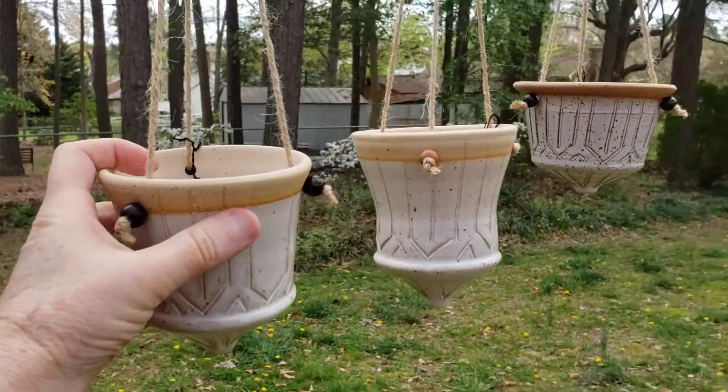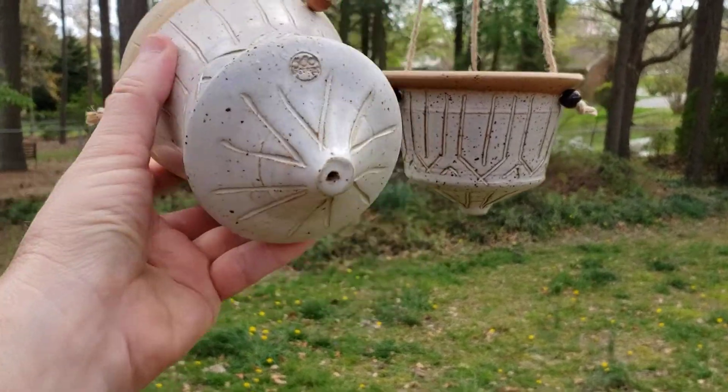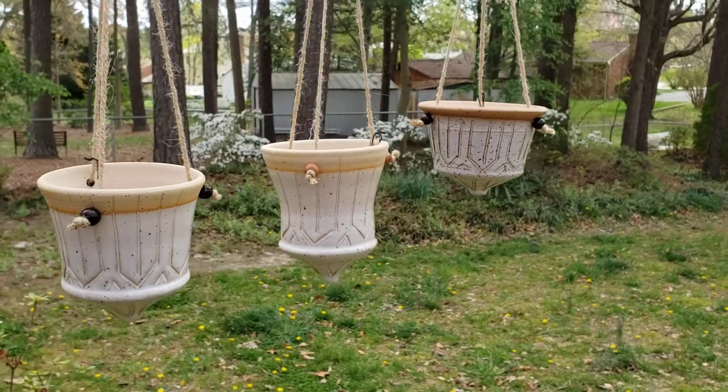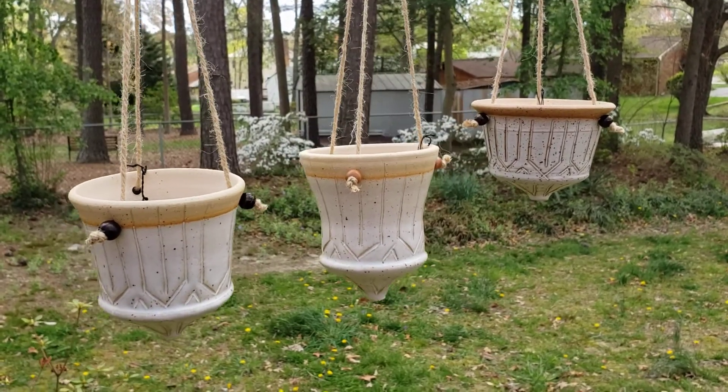All the planters have holes in the bottom with a design on the bottom. We look forward to seeing you soon and to purchase some hanging planters at 580pottery.com.